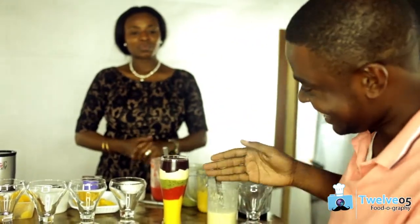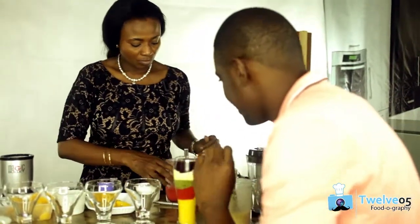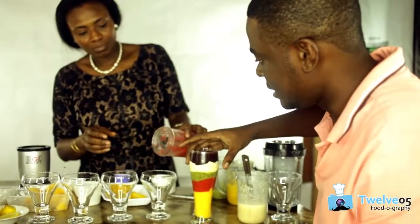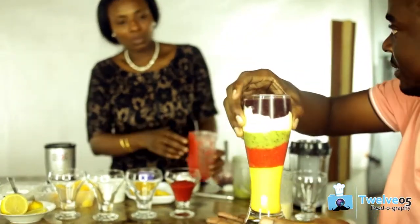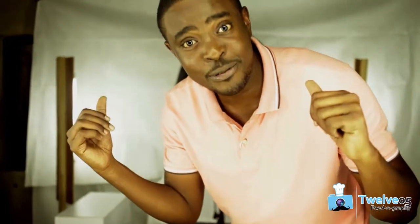I don't even want to touch it because right now this is awesome. I think we should go to the pictures. So before we shoot, we're just going to put the individual smoothies in the freezer, so when we're ready we will shoot everything.